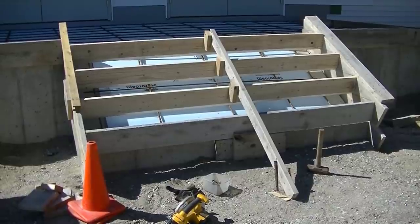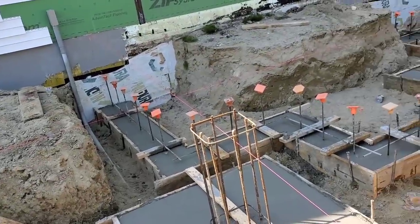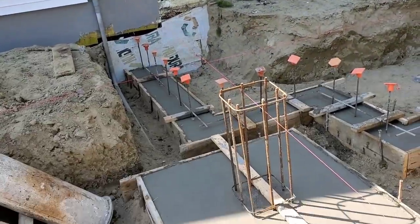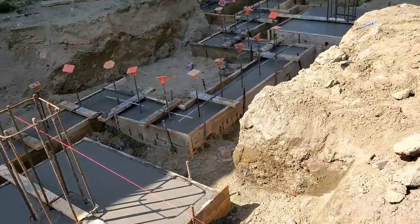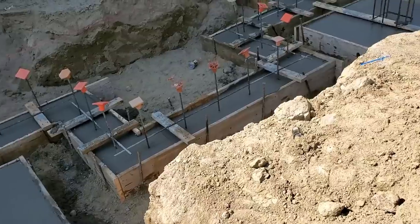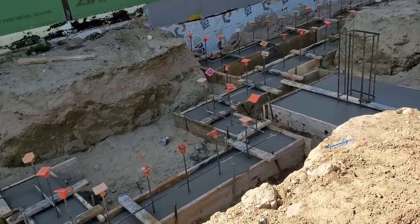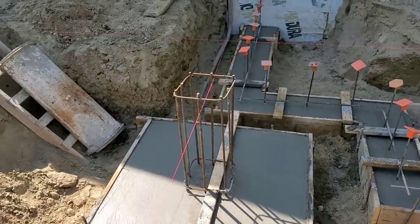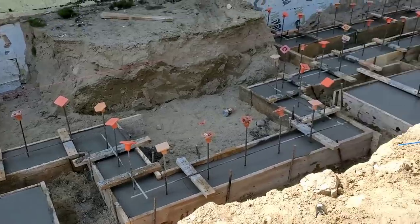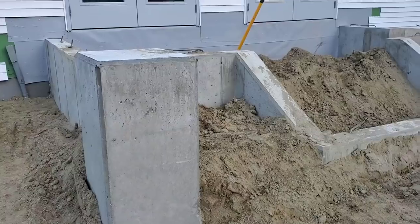We're getting ready to start a set of stairs and a wheelchair ramp for this building here. We just got the footing in today. We're going to do a little frost wall under this so the frost doesn't move it at all. We live in Maine where we get a lot of freeze and thaw cycles in the winter, so we're down below the frost line with the footing. I'm going to put a four-foot frost wall on it, and then we're going to build a set of stairs and a wheelchair ramp.